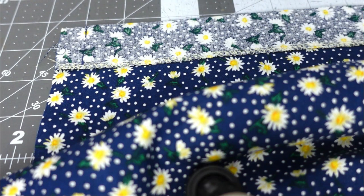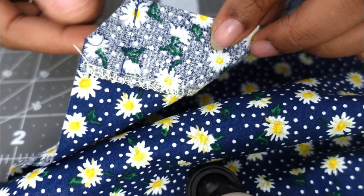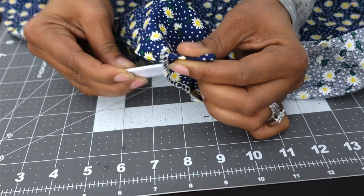Now you want to clip your corners, flip your fabric so that it's wrong sides facing. Then poke your corners out, flip it over, and give it a good press. This is what it should look like.